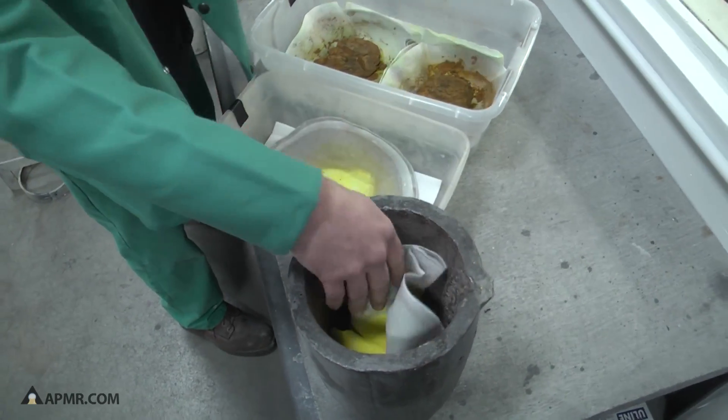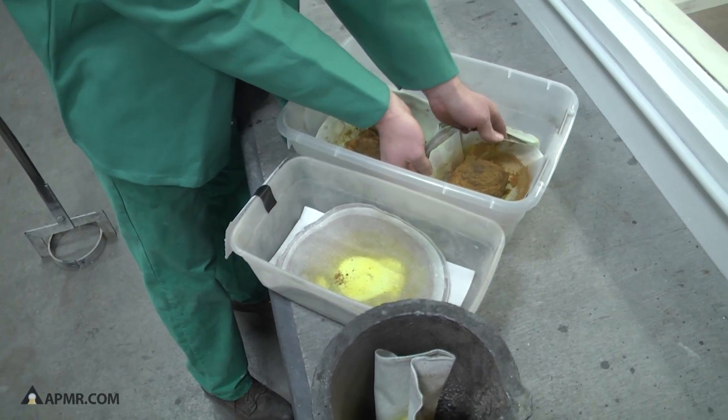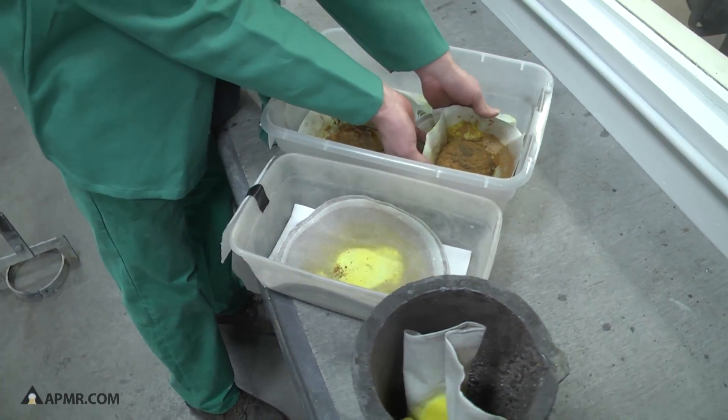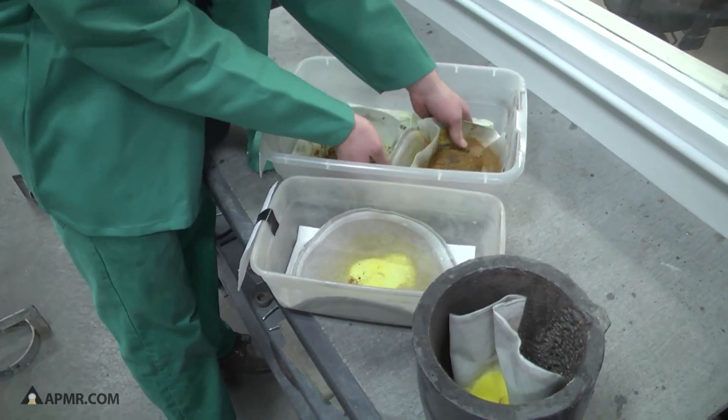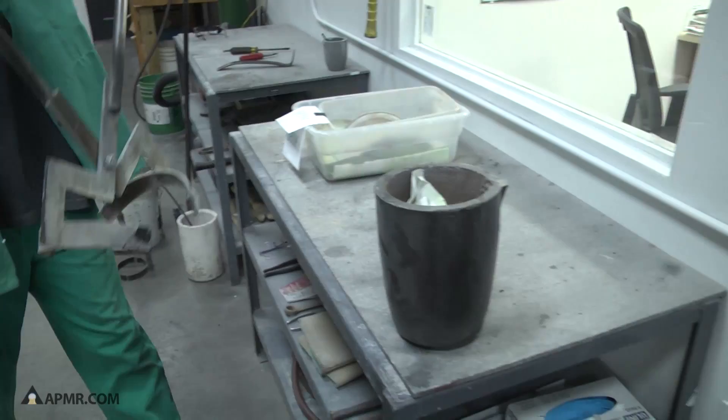This is gold sponge being put into a crucible. This crucible is going to go into the furnace and the gold sponge is going to melt and we're going to pour out a pure gold bar. Now we're going to put this crucible in the furnace.